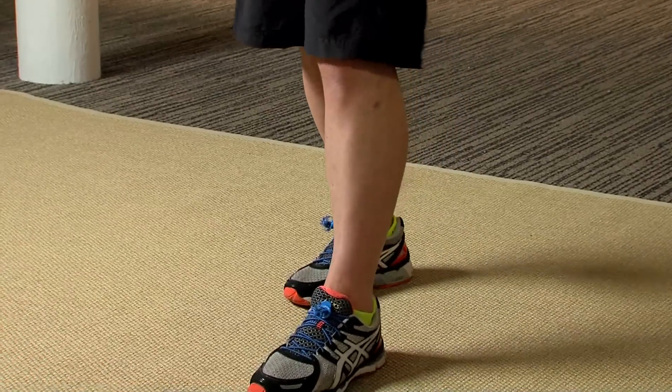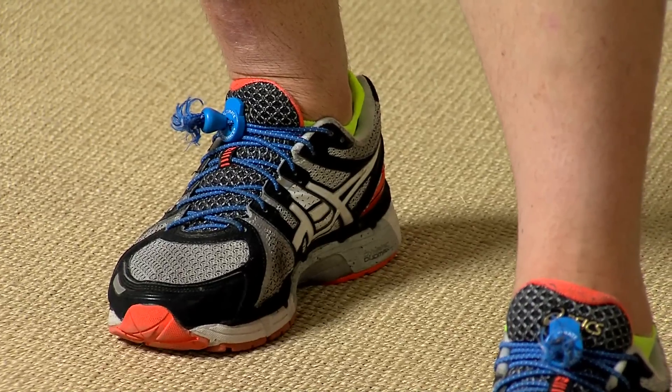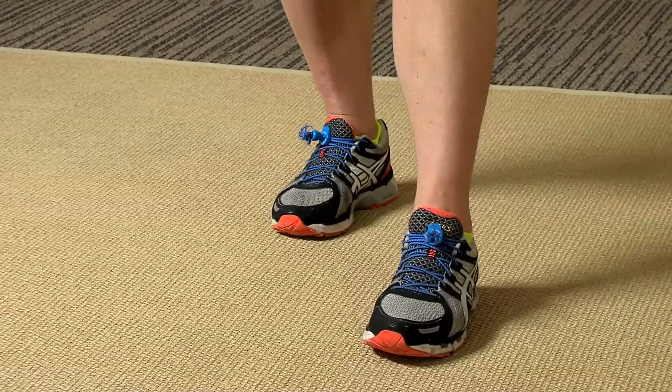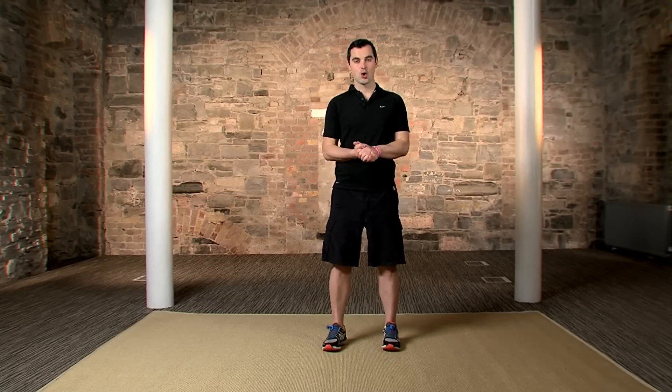Shake out the legs and the opposite side. Down — push right down into that back heel, right down towards the floor. Hold it there. Don't let it lift — it's going to want to come up because it makes it easier. Back's nice and straight, breathing nice and naturally. 5, 4, 3, 2 — nice and slowly up we come. Shake out the legs. That's your warm up done for today.